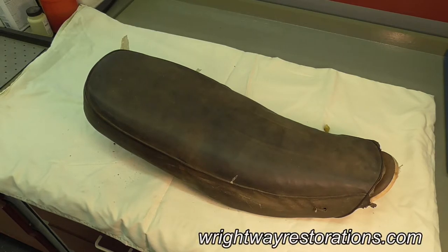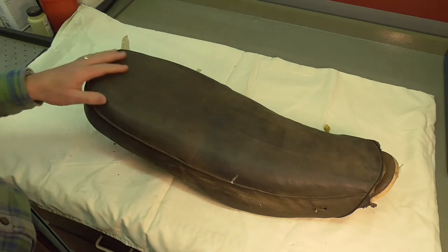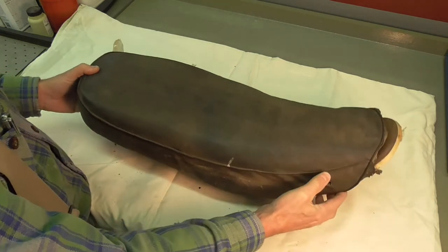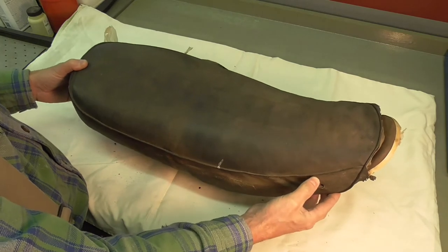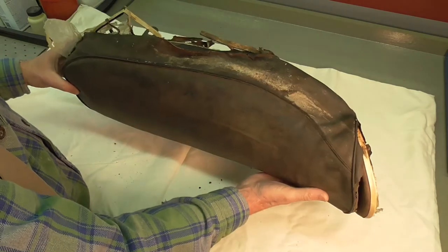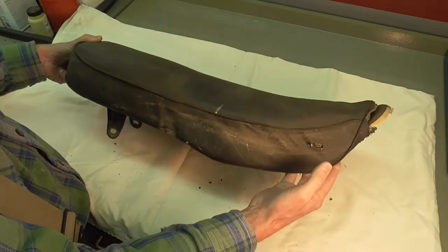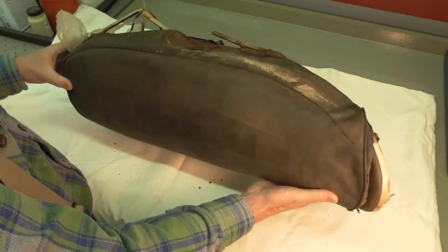Welcome back folks. Today we're going to begin the journey of restoring the seat for the Yamaha YL1. This is the original seat I took off the bike, and I have every reason to believe it's the original. The seat itself, of course, is in very poor condition as you would expect for a 54-year-old motorcycle.